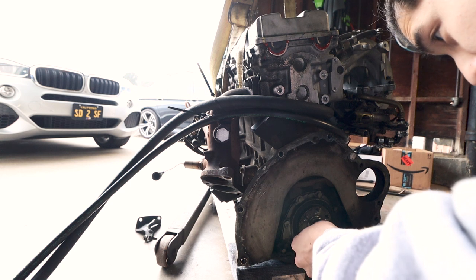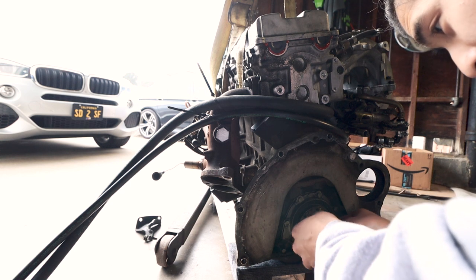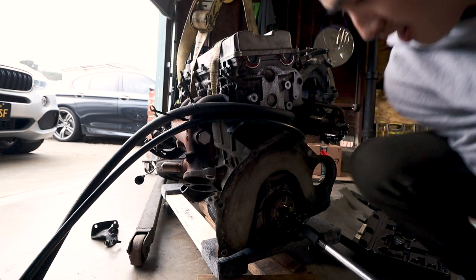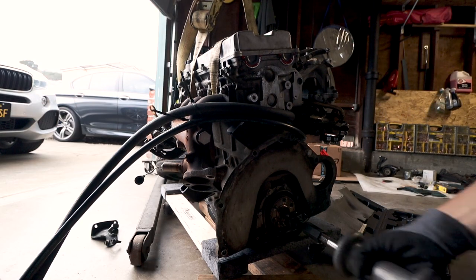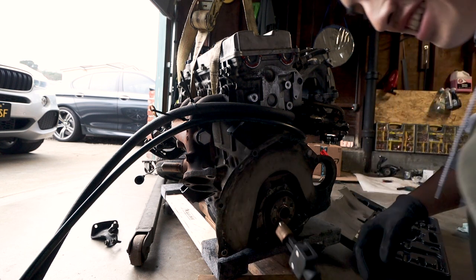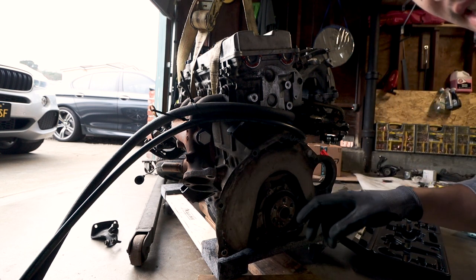I need to get this pilot bushing slash pilot bearing out - whatever you wanna call it. Then just slide it out. Oh my god, it was that easy! Flippin' easy.